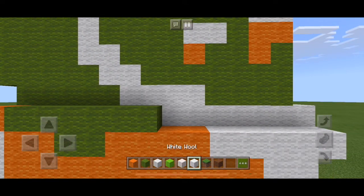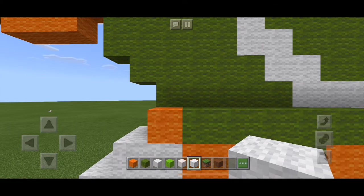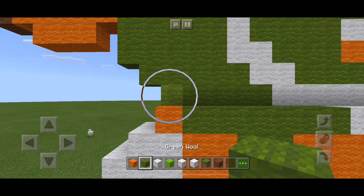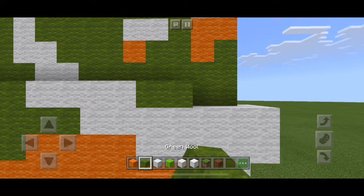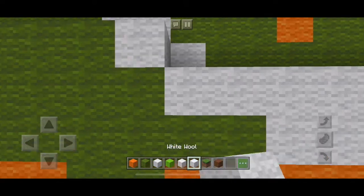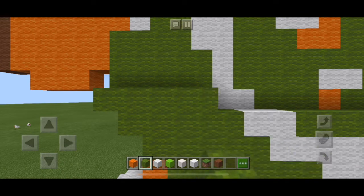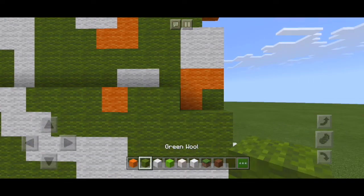Then white wool again: seven white. We're getting there, making progress. I'd say we're nearly a quarter of the way through. Back to green now: five green, four white, and another four green. Then green, two white, seven green, five green, two white, three more greens, one orange, then two greens, an orange and a green.